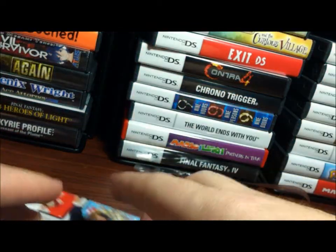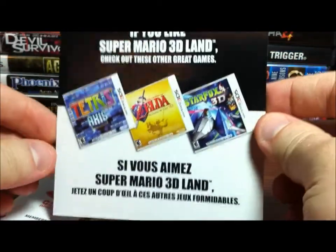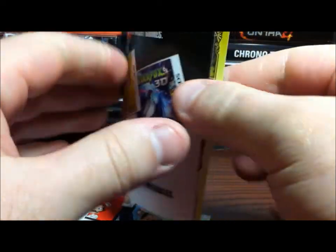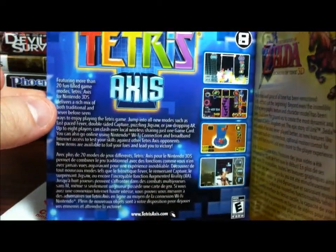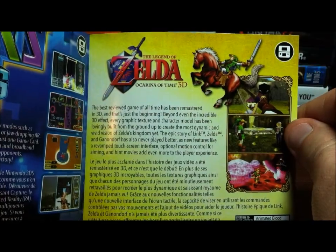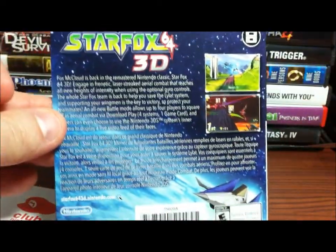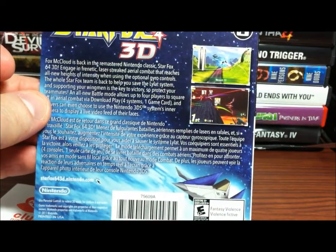Looked like there were two more. If you like Super Mario 3D Land, check out these other great games. First one up is Tetris Axis — check out my other unboxing video of this, fun game. There's Zelda: Ocarina of Time 3D — I also have an unboxing of this game, another great game. And Star Fox 64 3D — again, I have another unboxing of this game if you're interested and haven't seen it yet.